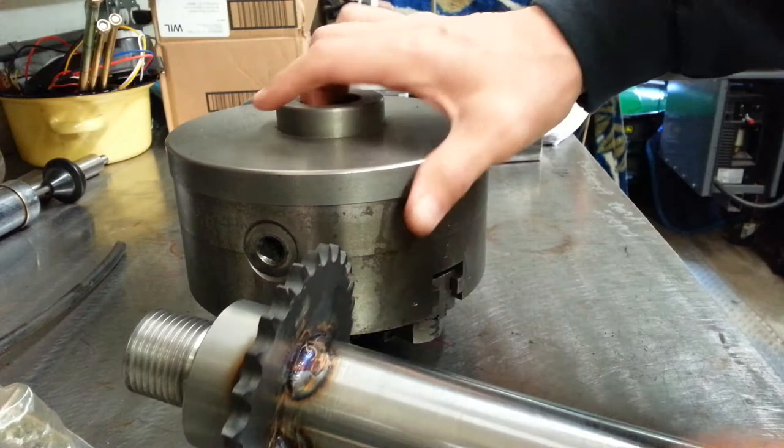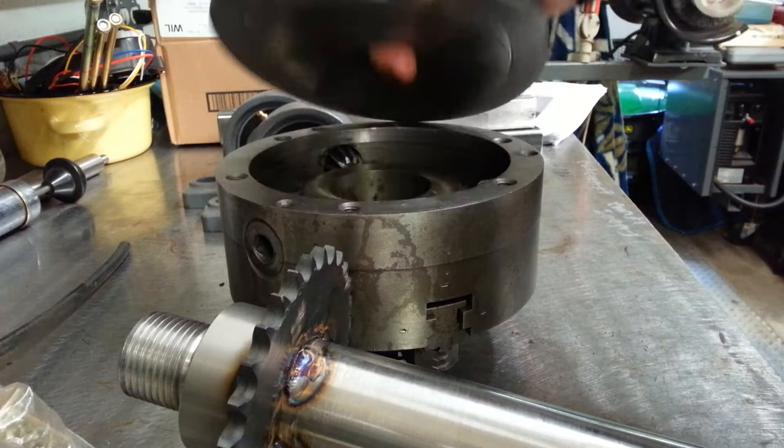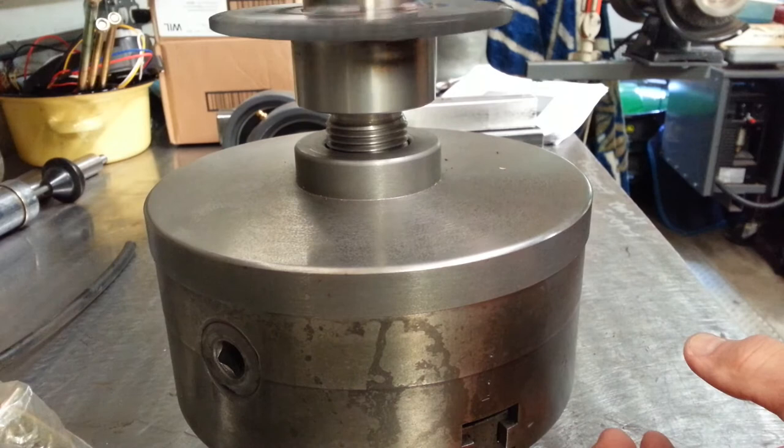I did get the eight-inch lathe chuck for free from a buddy of mine who was just giving it away — he didn't want it. It seems to be okay. I just have to drill the holes to attach it to the chuck itself; I'll do that on my Bridgeport. This component screws in like this.